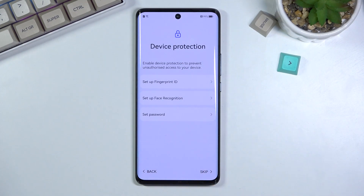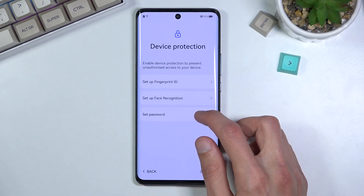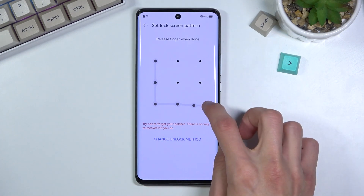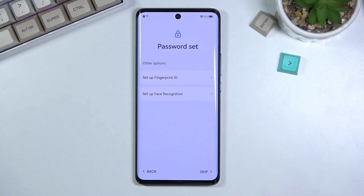The fingerprint, I believe, is under-display — that's why you can't see it anywhere. You can simply skip it if you don't want to protect the device. I will set up a pattern. I draw it, redraw it, done. And now I have my pattern set.